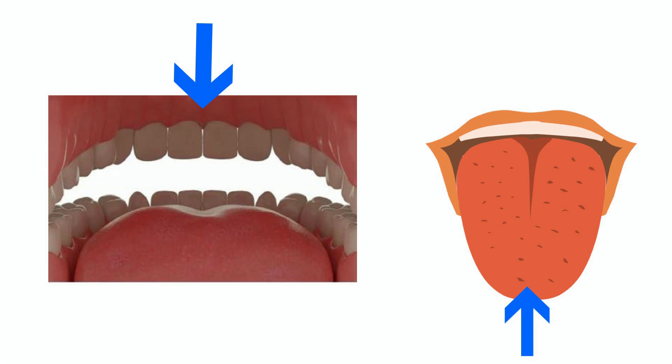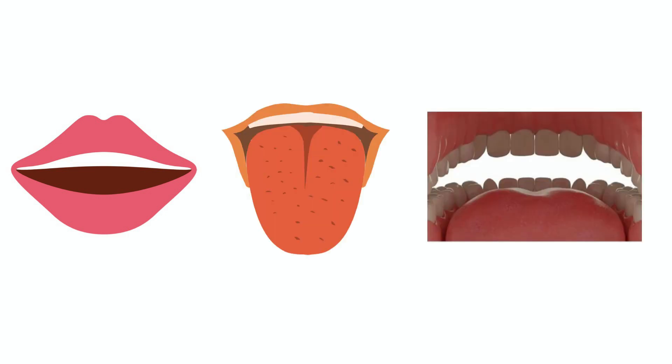Before we start learning more about the L sound, let's do a quick review about the important body parts we use to help make sounds. Some important parts of our body that help us make awesome L sounds are our lips, tongue, teeth, and the bumpy spot.